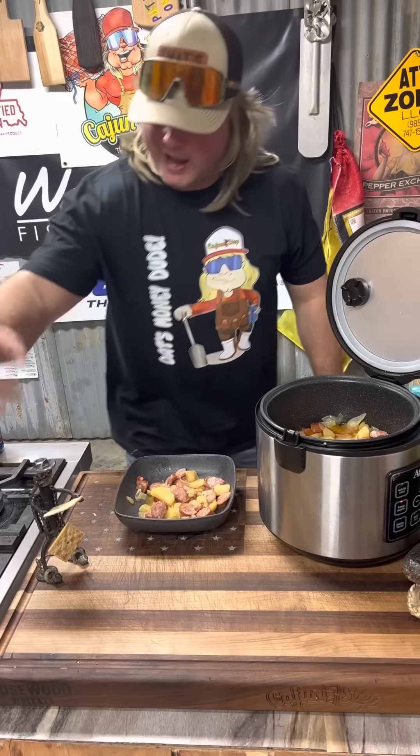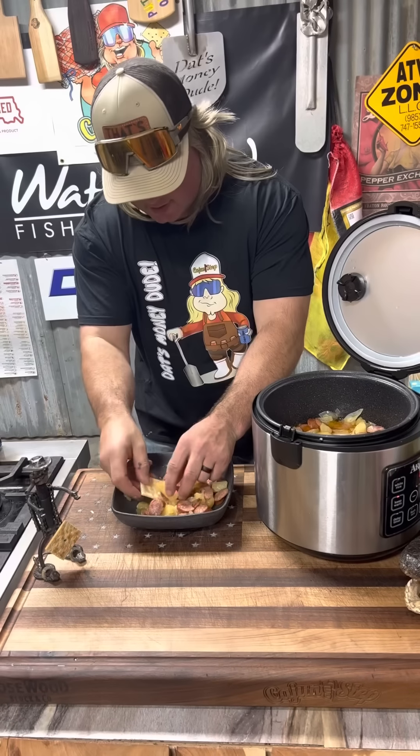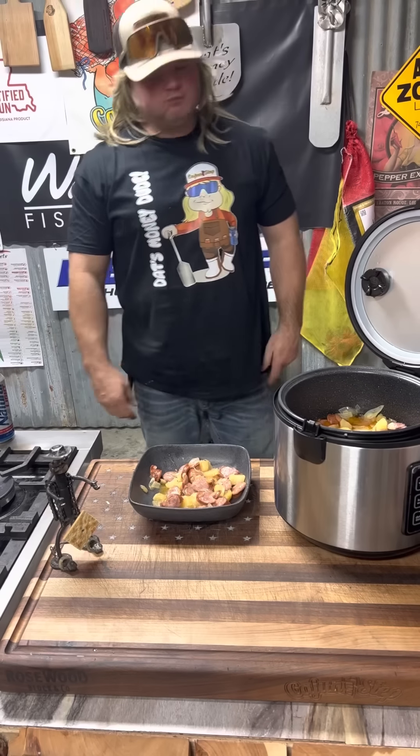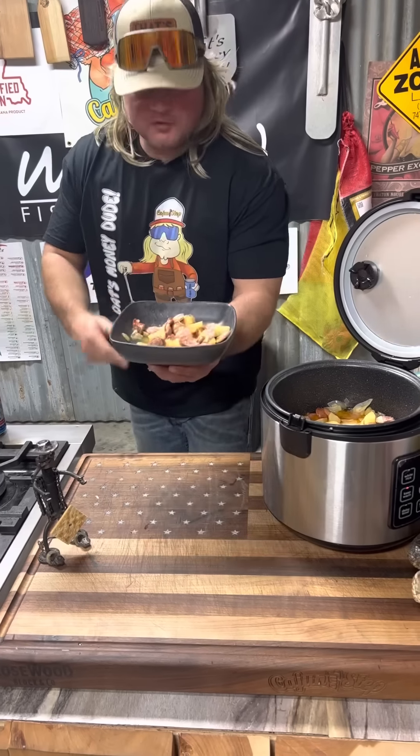Only thing we got left to do is put on the cracker, dude. Thank you, cracker assistant. Just like that. Mmm — sausage bomb. Thank you.